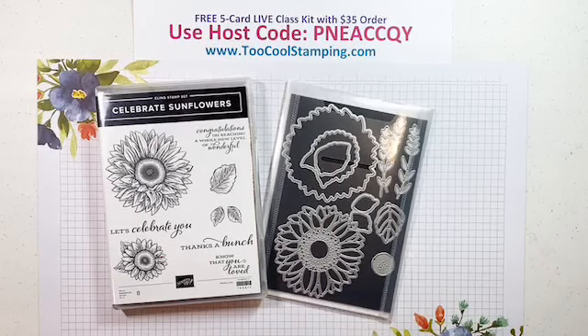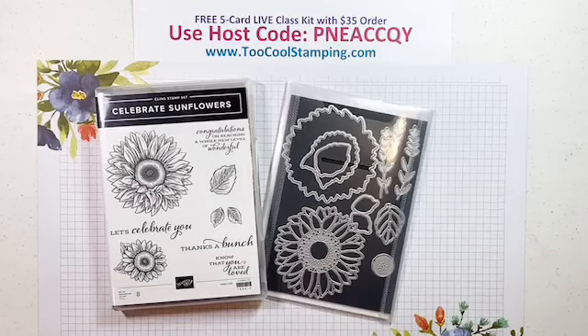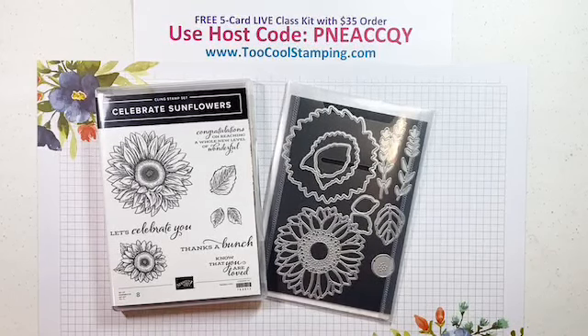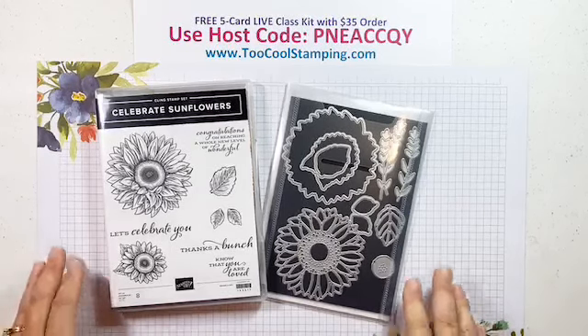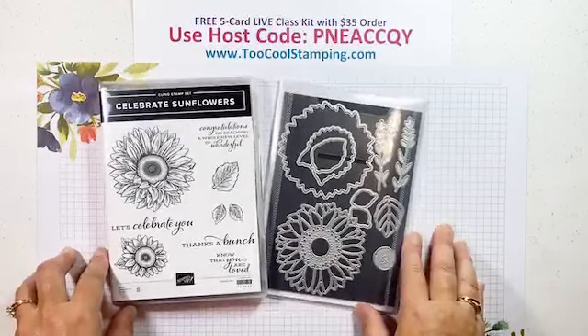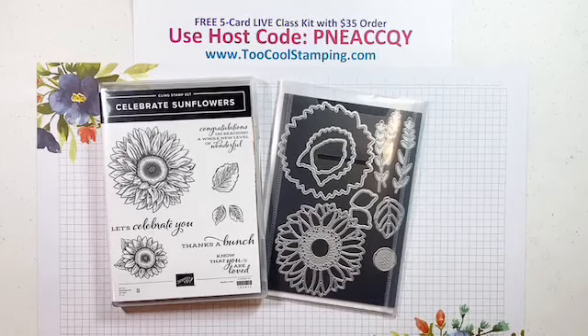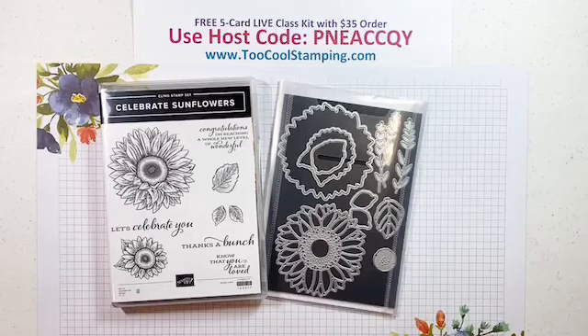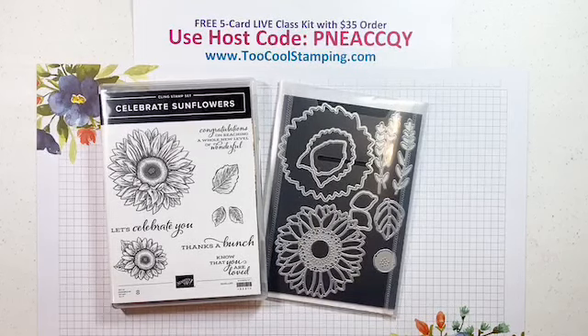Good morning, stamping friends. This is Angie with Too Cool Stamping. I'm an independent Stampin' Up! demonstrator and I'm here with our live class this week. Thank you for joining me. I know we had a rescheduled time, so I appreciate you joining me a little bit later this week. Typically we do this every Thursday at 9 a.m. Eastern Time, and I hope you can join me each week as we present a live class.